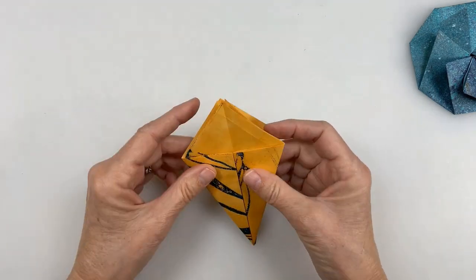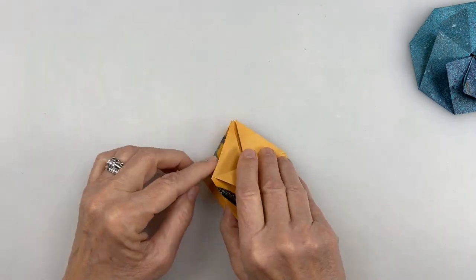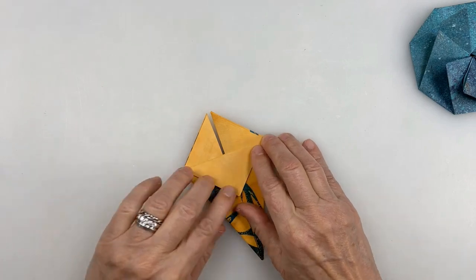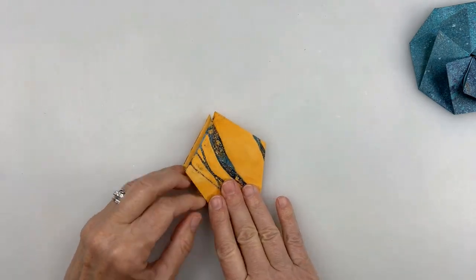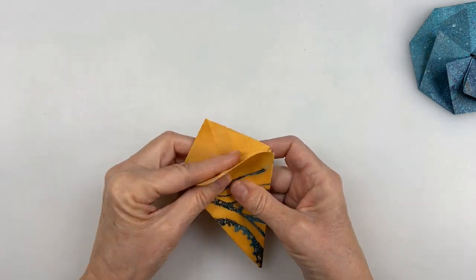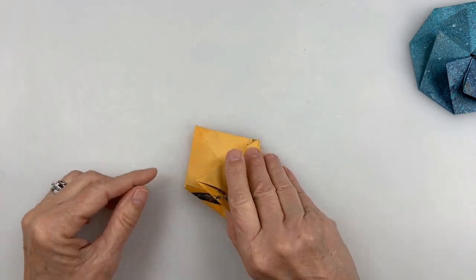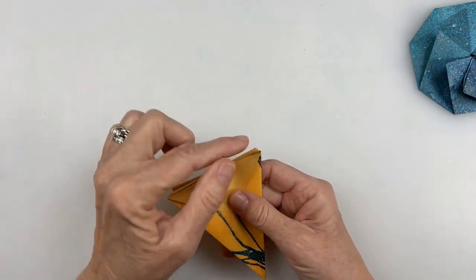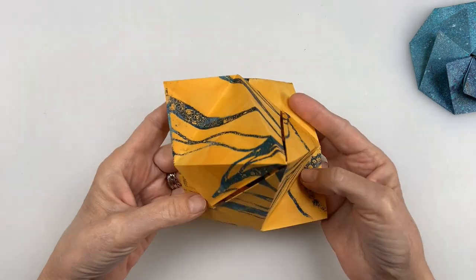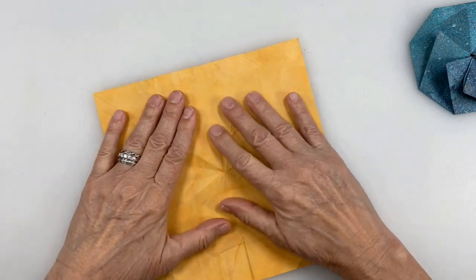One thing that makes this easier is if I just take this top layer and fold it all the way down. I'm going to do the same thing on the other side. Then I'm going to open these up, get these sides open, and fold those down. I'm basically just marking where I need to make the crease — right here and here, just marking this place. Now I'm going to unfold everything and turn it over so that the white, non-pattern side is up.